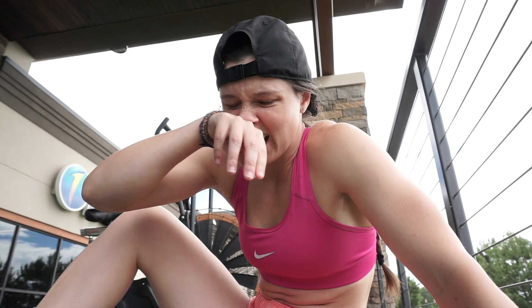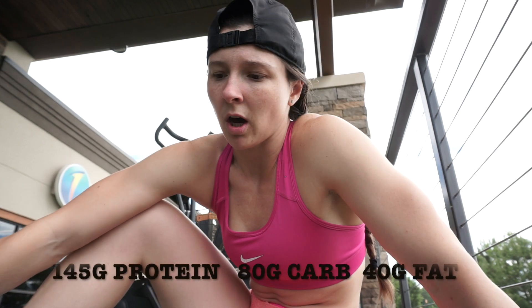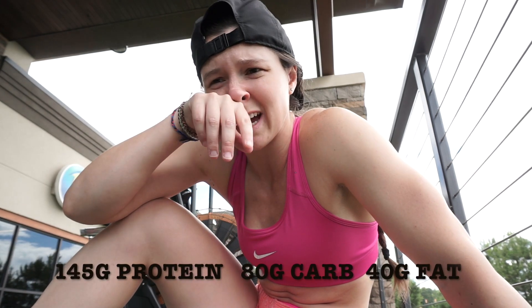My current macros are 145 protein — that hasn't changed. 40 grams of fat — same as last time. Carbs went from 130 to 80, so a decent drop. We're going to see how my body adjusts because if my energy drops a ton, then we'll do a refeed. Or if my weight staggers, we'll do a refeed — maybe every three to five days depending on how my body reacts. Weight is still going down, still leaning out. I'm exhausted, tired, and drained, but I'm feeling really, really good and super excited. Just got to keep going.